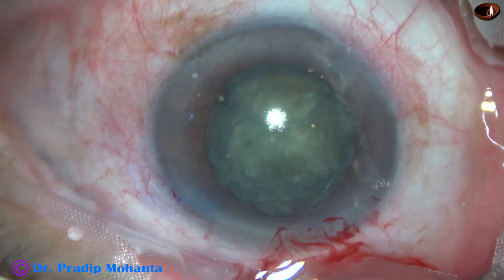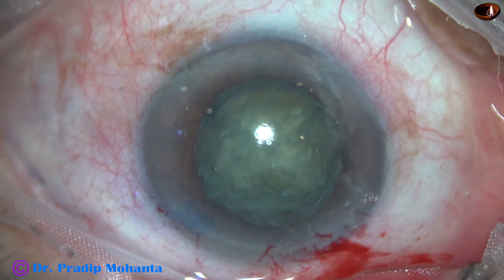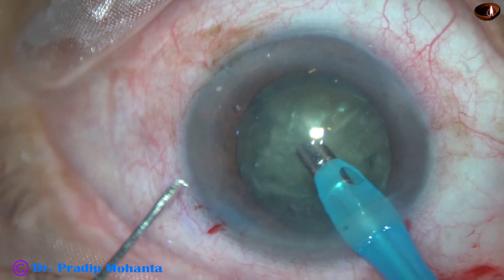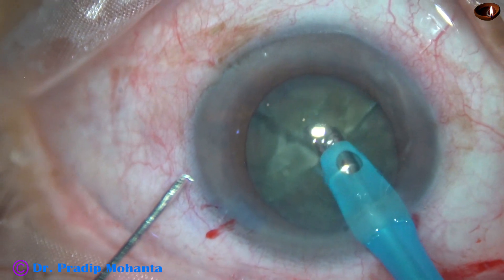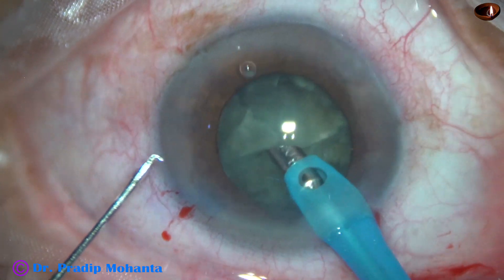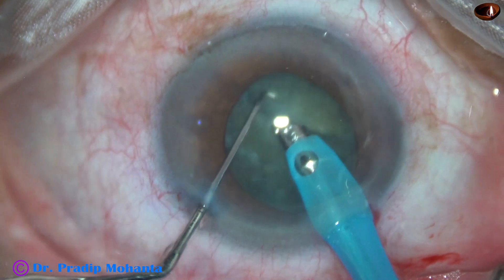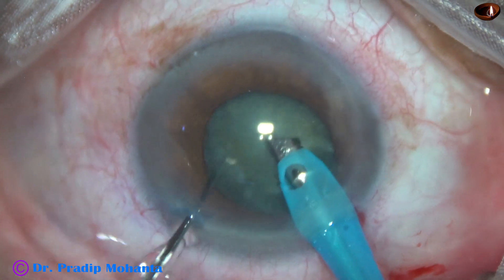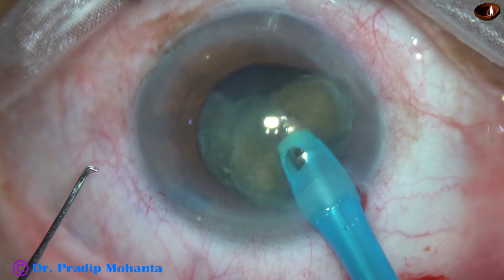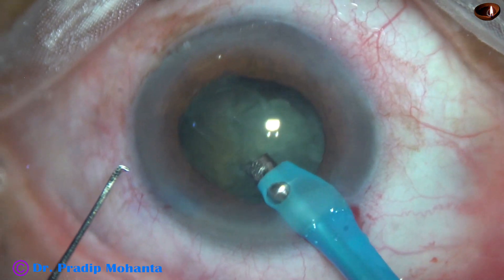My plan is to use the chopper as minimally as possible. Because in such cases, when there is IFIS, the iris tends to come into the side ports, and if we use the chopper we cause iris stromal shaving. However, I could not get free fragments and had to go in with the pre-chopper. So what I do is divide and come out, then emulsify the piece with the phaco probe itself — and I could do that.